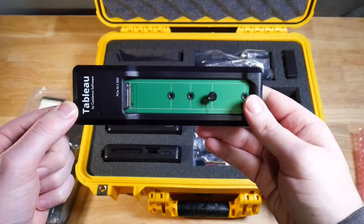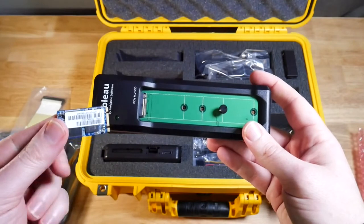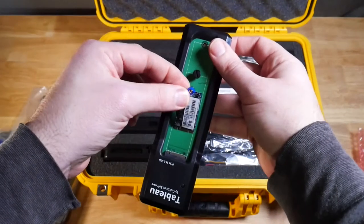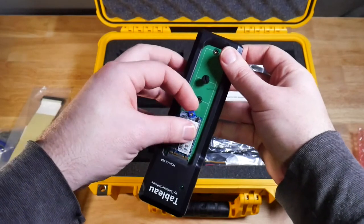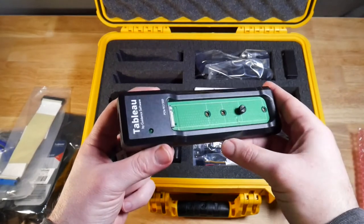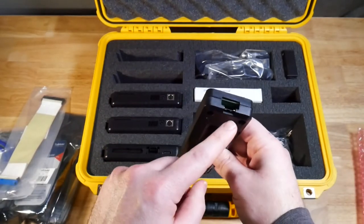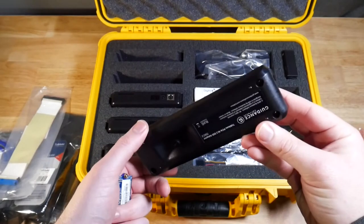Next we have a PCIe M.2 adapter. The idea is you might have a little PCIe M.2 device — you slide it in, move the peg around, and then you can image the drive that way. On one side we have the source drive slot, and then there's a connector in the back that requires an adapter, which connects directly into the write blocker.